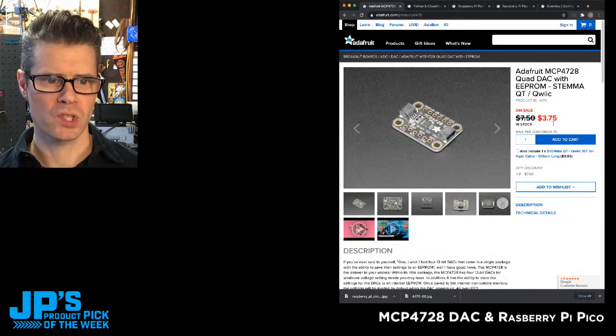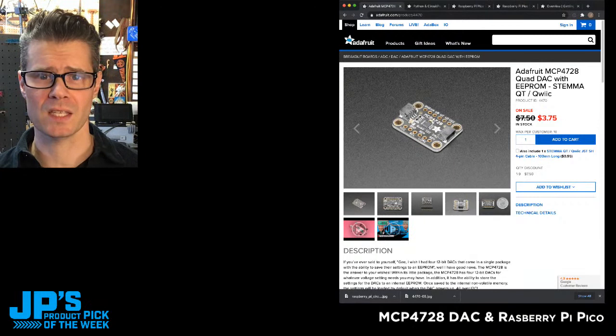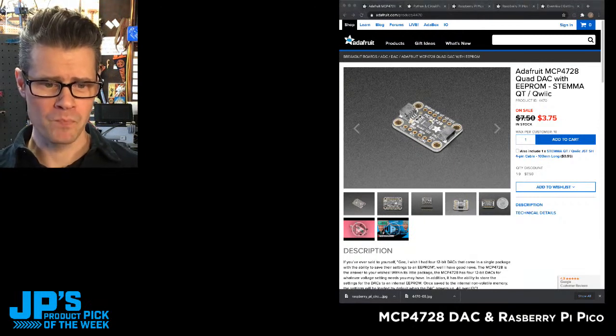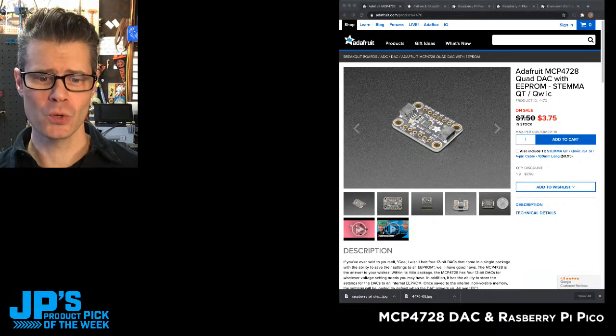There's the discount: $3.75 instead of the usual $7.50 — amazing. Now let's jump back to our good friend Lady Ada, who's going to tell us all about both of these products. Take it away, Lady Ada.